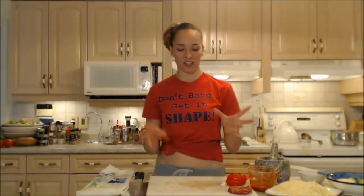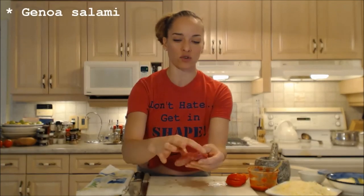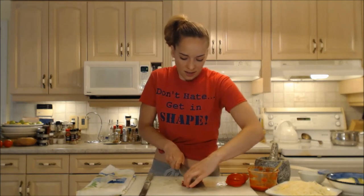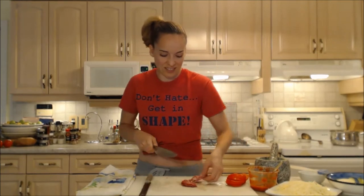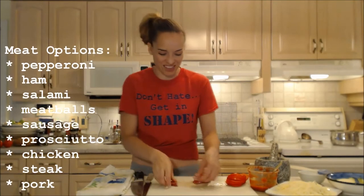I know everyone loves using pepperoni, but sometimes you don't have it or you just want something different. You can go into your meat drawer and find deli meat. I've got some beautiful Genoa salami with cracked peppercorns inside and I'm just going to cut them into quarters — kind of like little diamonds, like a pizza shape. This is about seven pieces. Feel free to use pepperoni, ham, or any other kind of awesome meat you'd love to use.